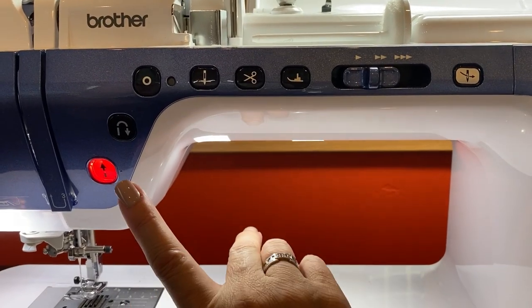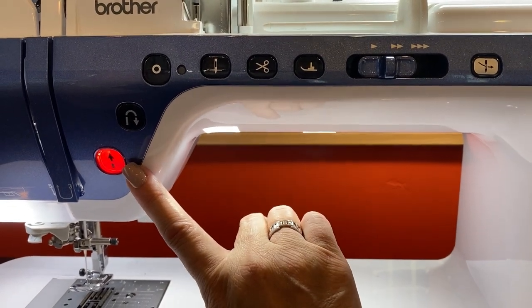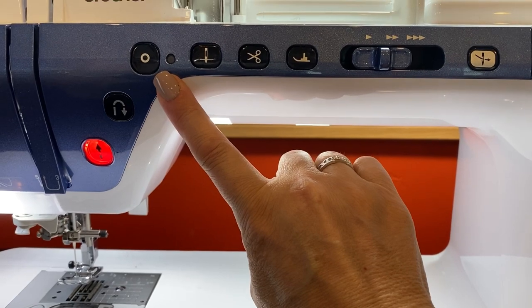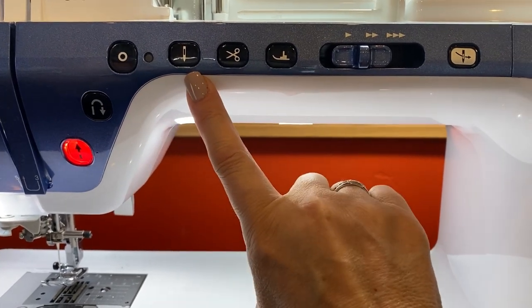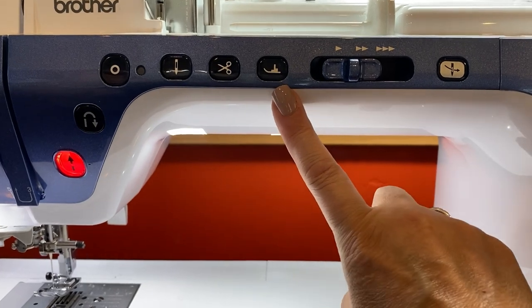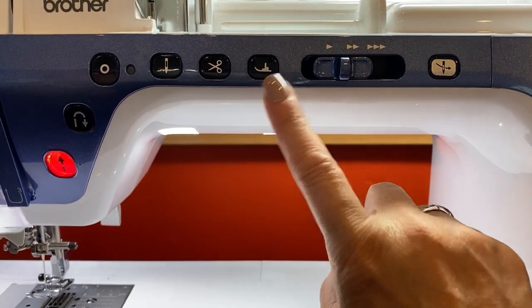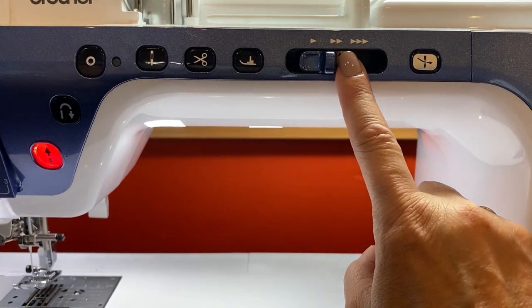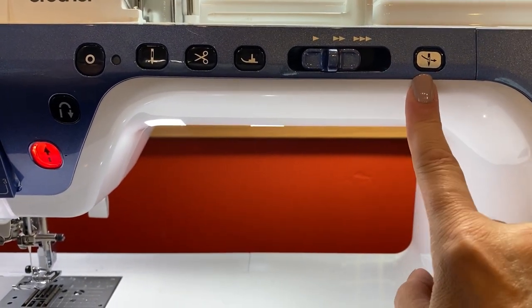Now let's go through your machine. You have your start and stop button, reverse stitch, your reinforcement stitch, your needle position, scissors, your presser foot up and down, the control button which controls your speed, and your automatic threader.